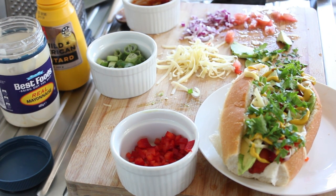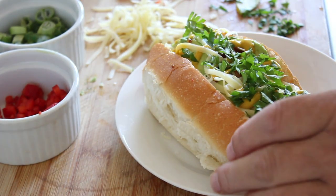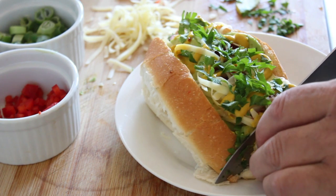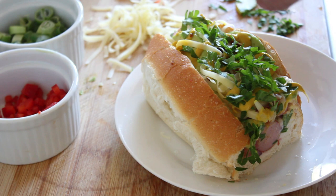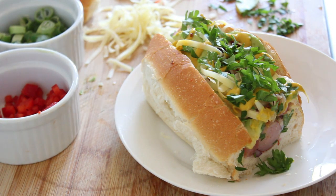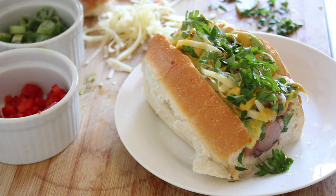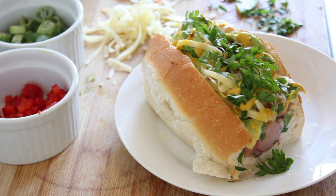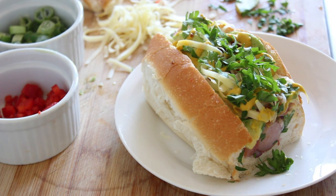Let's get stuck in and give it a taste. I'm just going to cut the end off here to make it a bit easier. Oh my lord, oh those flavors — you've got to try this! I'm going to get tucked in and we'll catch you on the next recipe.